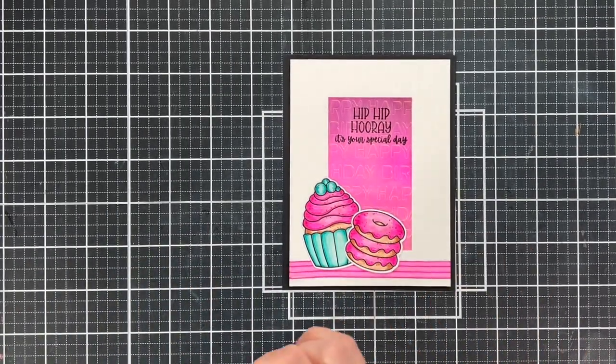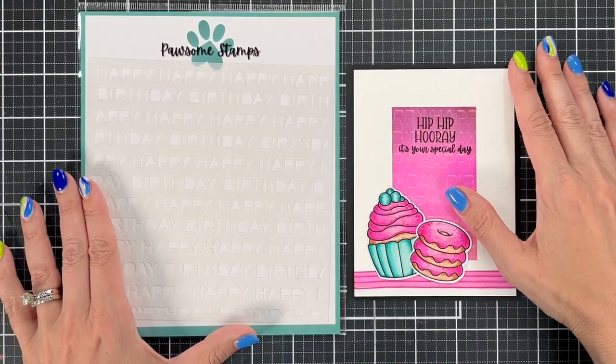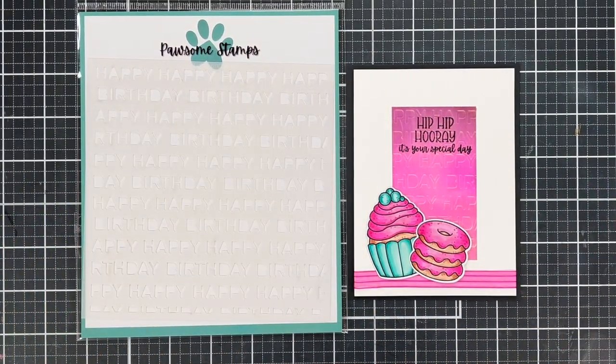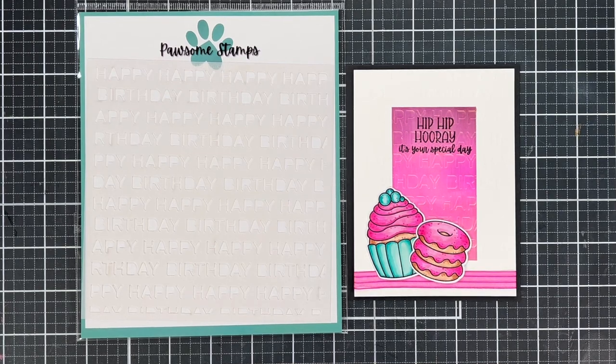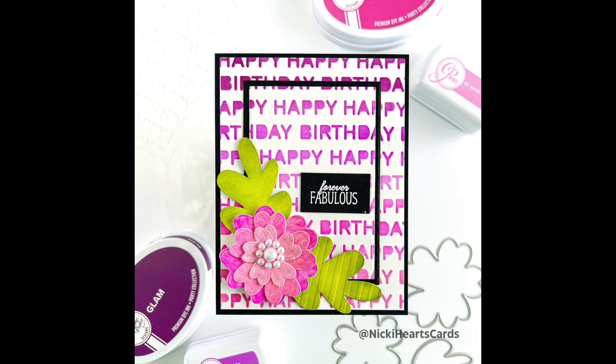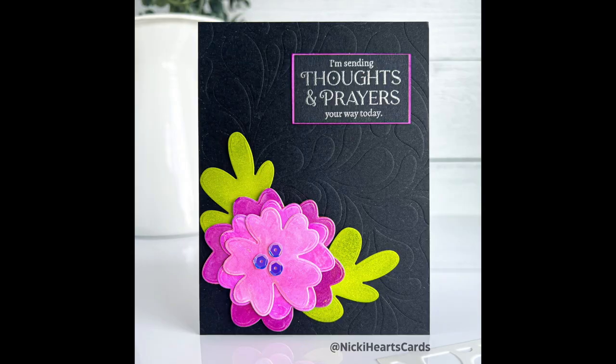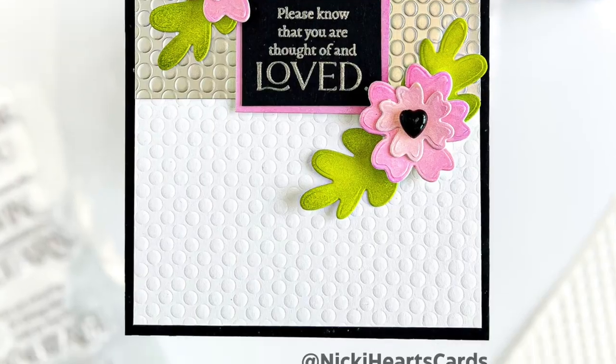I hope you enjoyed all of these tips and tricks. We made five different cards — I'll make sure to put everything in chapters. Make sure you hit like and subscribe on the channel. We will be doing a stencil part three sometime in the future, so hit that notification bell. If you're looking for any of the products from today, click through my affiliate links in the description and the pinned comment. Have a great day, bye!